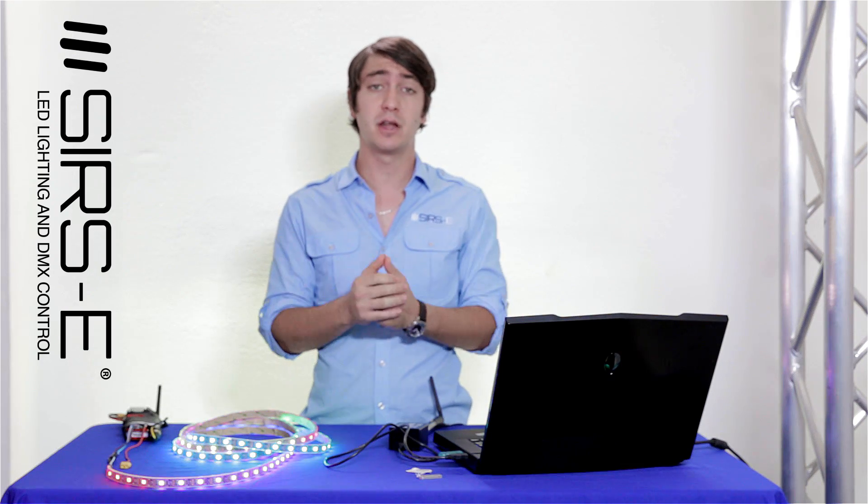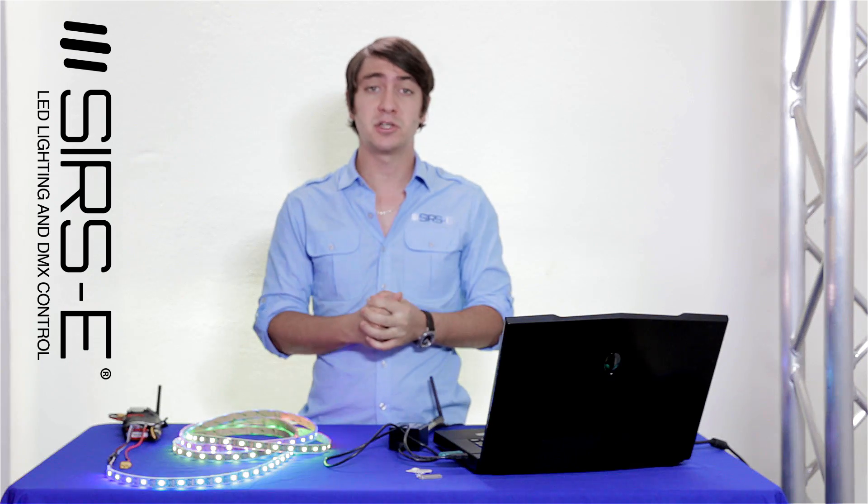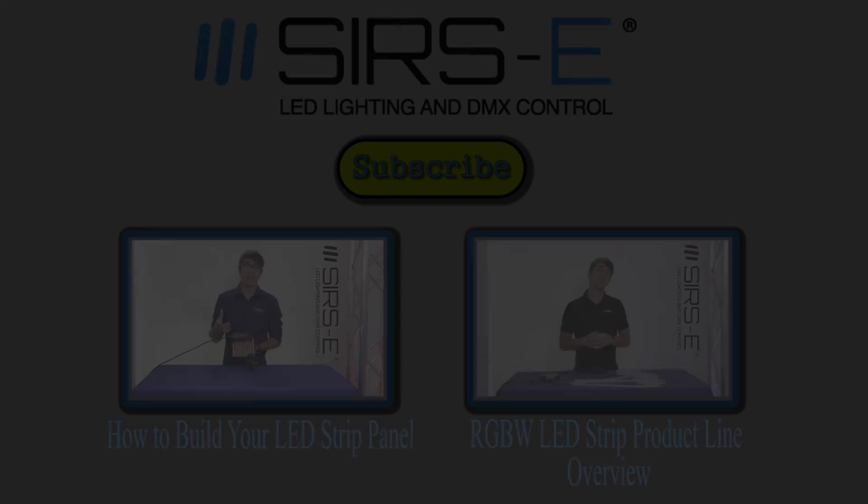If you guys have any questions, comments, or concerns, please drop us a comment in the YouTube comment box. Also don't forget to check out our website and subscribe. Thank you all for watching.